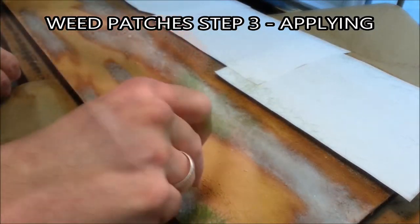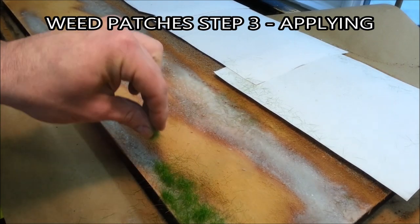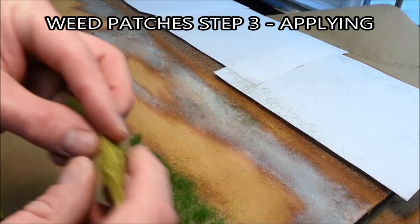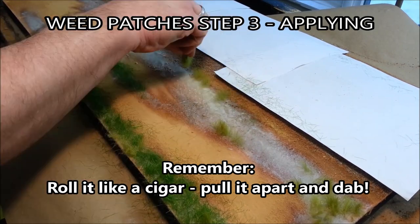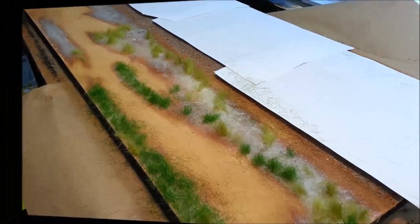The moment we've been waiting for: actually applying the weeds to your layout. After I applied the glue I waited 15 minutes for it to get nice and tacky. Now, just like we saw in the preparation step, we're going to roll, pull it apart, and dab — and do the same thing over and over again with different colors until you get patterns that you like.